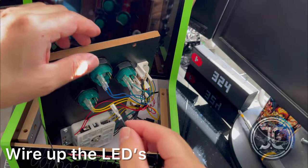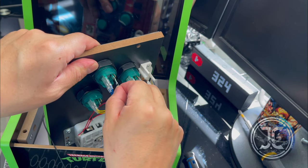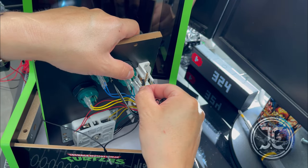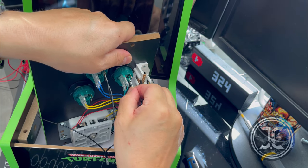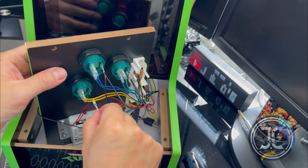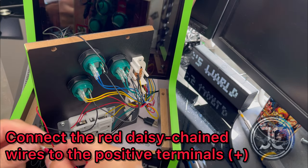Now it's time to wire up the LEDs. Connect the black daisy-chained wires to the negative terminals. Connect the red daisy-chained wires to the positive terminals.